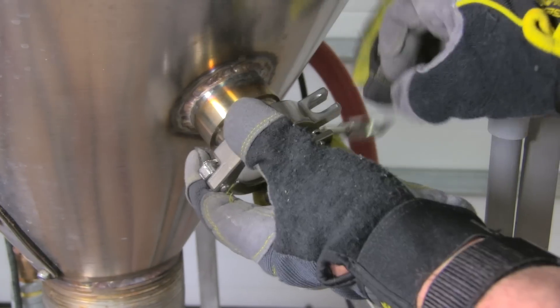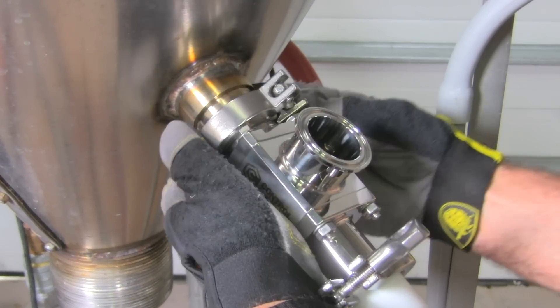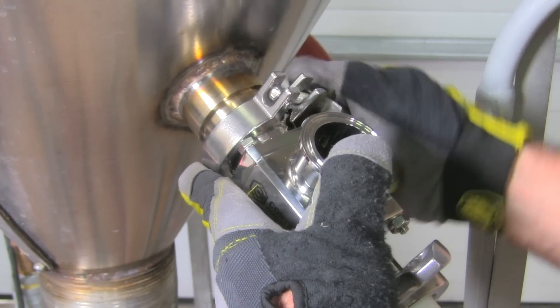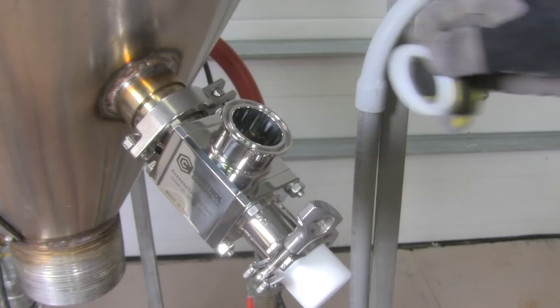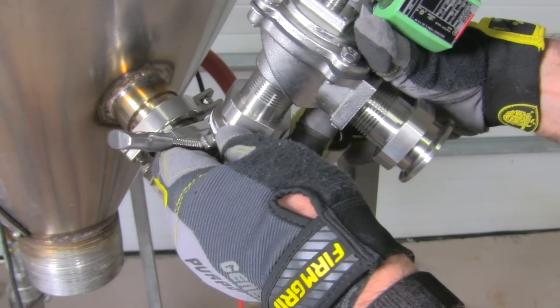Attaching the USDA Air Sweep to the process vessel only takes seconds with the tri-flange mounting and requires only hands — no tools. Hooking up the diaphragm valve and compressed gas supply uses the same tri-flange and clamp system.